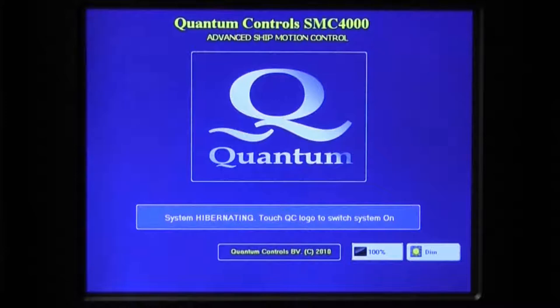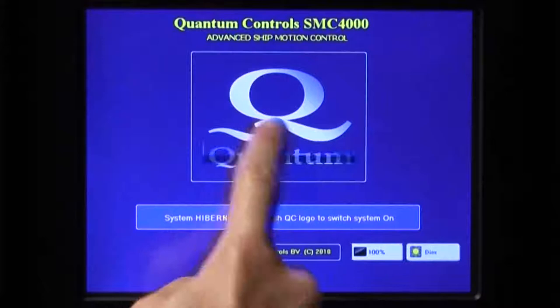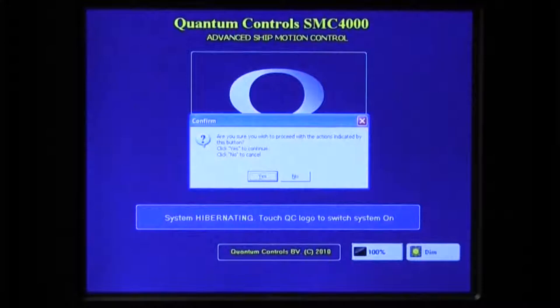Press Cancel to keep the illumination at the current level. To keep the stabilizer system active but completely black out the panel, the 100% button is available. Touching this button will cause the screen to go completely black. Simply touch anywhere on the screen to re-illuminate it. To exit Hibernate mode, touch the Quantum logo, then touch the Yes button on the confirmation window.